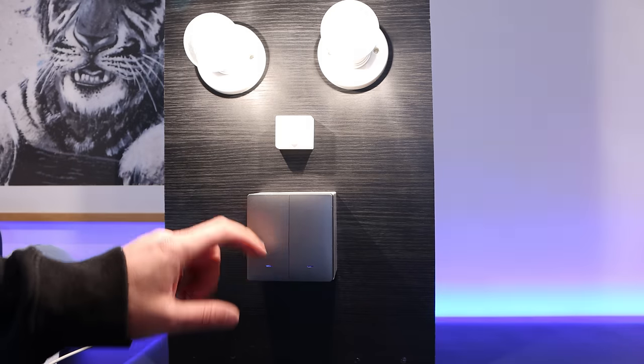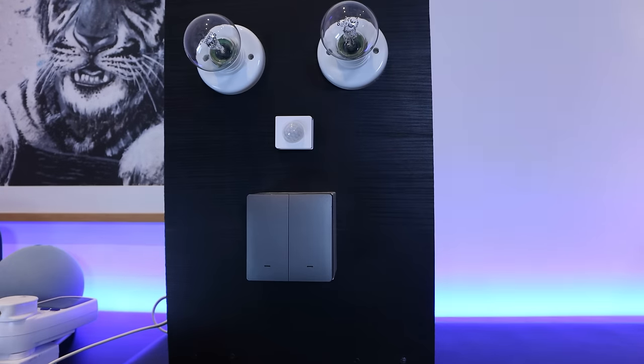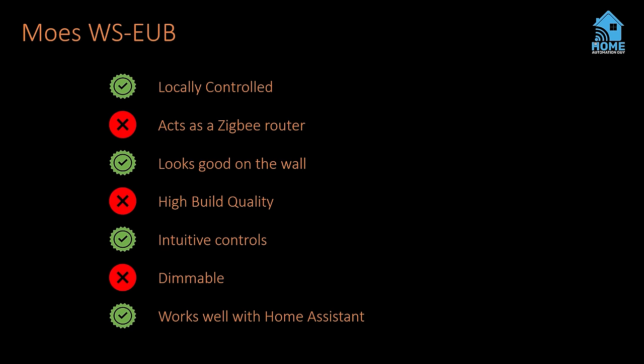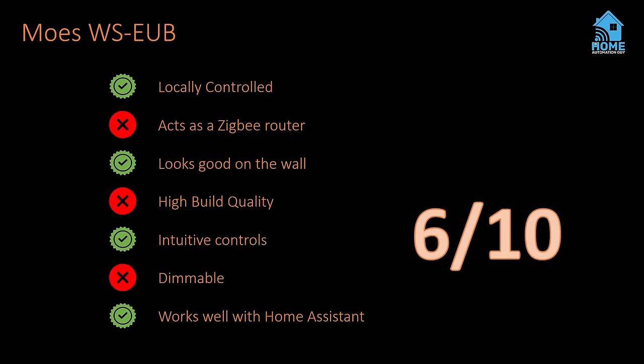Visually the switch looks pretty good, but it feels cheap and crappy. When you press it the whole thing wobbles and it makes a horrible mechanical clicking noise. I could probably handle the clicking since it gives a nice tactile indication, but it just feels really plasticky. This isn't a dimmable switch, but it came up in Home Assistant as a normal light and worked pretty consistently. Overall I'm giving this a 6 out of 10, mainly because it feels cheap, doesn't act as a router, and isn't dimmable. I didn't bother testing the three-gang version since it was exactly the same.